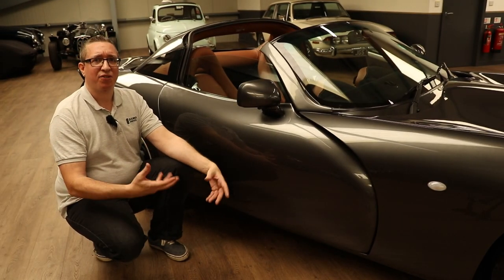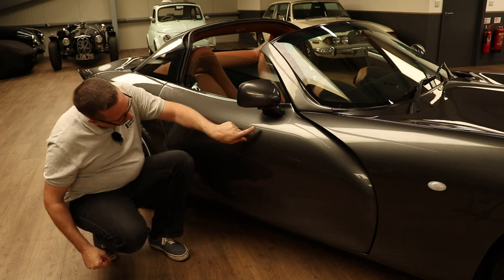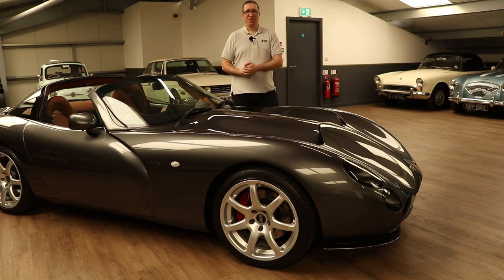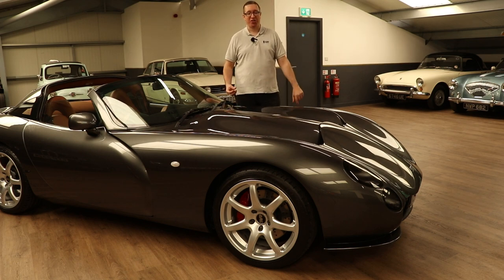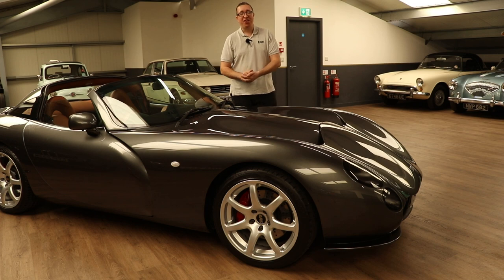There are no door handles on the outside of the car, so how do you get in? Well, there's a button underneath the wing mirror — you push that and it opens the door. Simple, really. How many bonnets do you think this car's got? One? No, of course not — there's two. We've got a small one at the front which is all your serviceable parts, and the second, where the engine is, is under the main one. But you can't get to the engine because it is bolted down. TVR don't think you'd ever need to get to the engine.